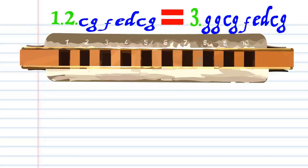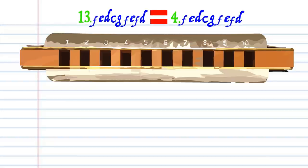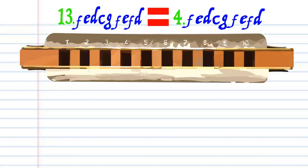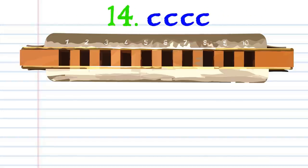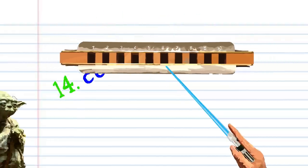Now phrase twelve is exactly the same as phrase three, and phrase thirteen is exactly the same as phrase four. So let's move on to phrase fourteen: blow into four, four times. And there you have it.